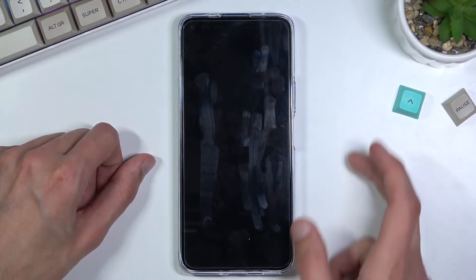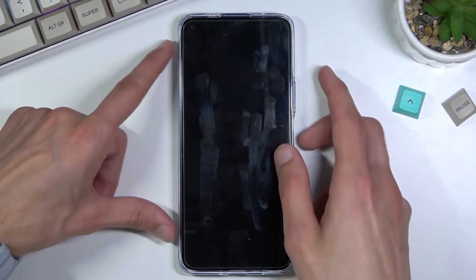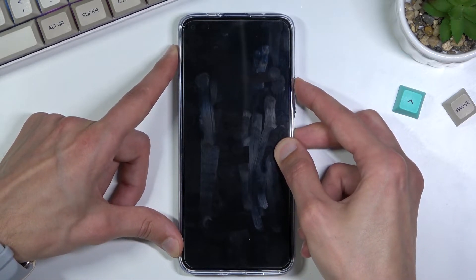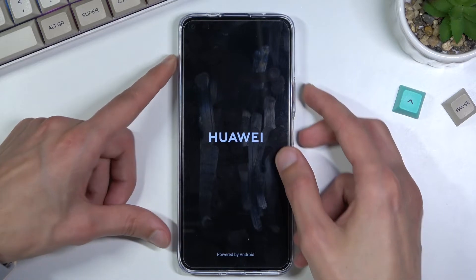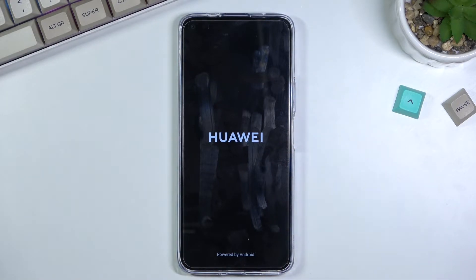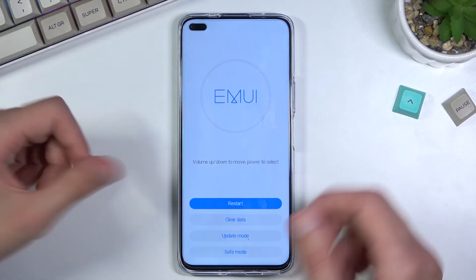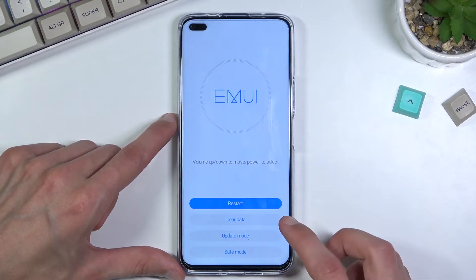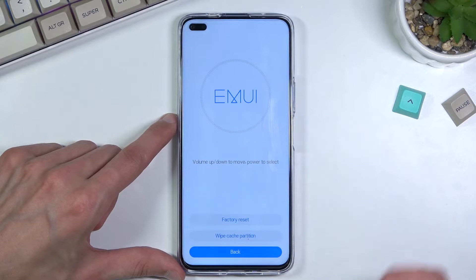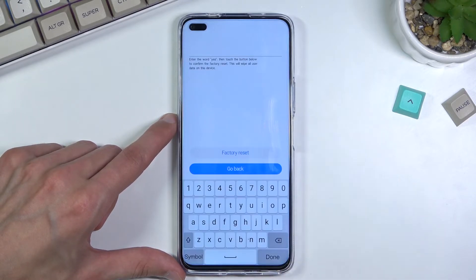Once the device is off, hold the power key and volume up at the same time. Once you see the Huawei logo you can let go. Note that if you hold it too long it just resets again. Once it's on, from here you want to simply select clear data by tapping on it, and then factory reset.